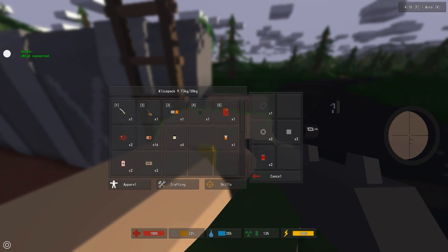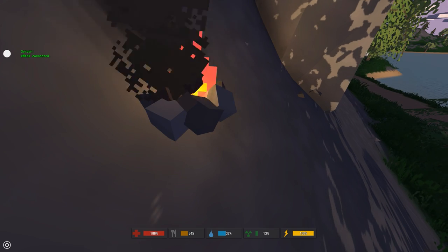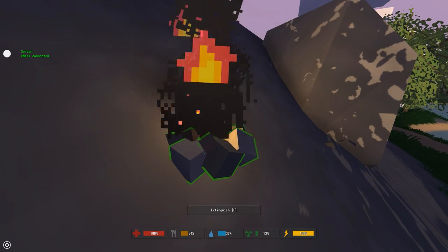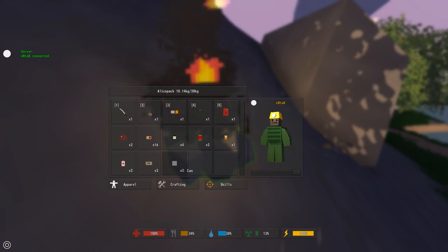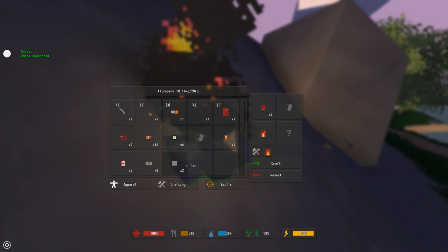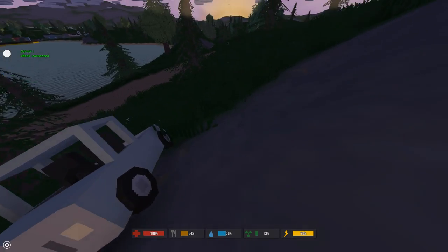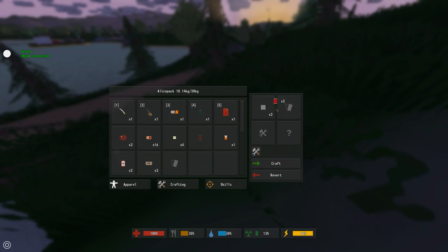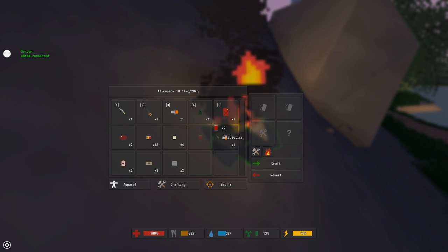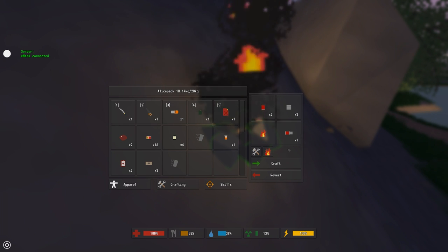The last thing to craft is the muffler, the improvised suppressor, and we need to go to a campfire to make it. At the campfire, you need two cans and two canned colas. Put your colas in and your cans in, and with the fire active you can see the option to make a muffler. Without the fire you can't make anything — you need the fire specifically.